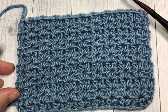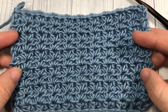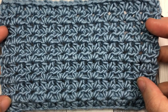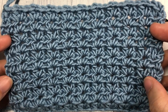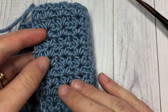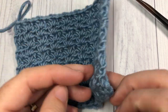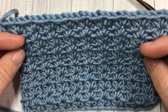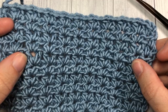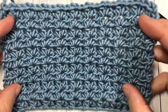Hello everyone, I'm Sarah of Rich Textures Crochet. Welcome — today we are going to learn how to crochet the half double crochet V stitch, which you can see here in front of you. It is quite a pretty design, simple to work, which is the case with many V stitches, and it looks the same on both sides. It's not quite a solid fabric — it has a little bit of open work — but it's not too overwhelming.